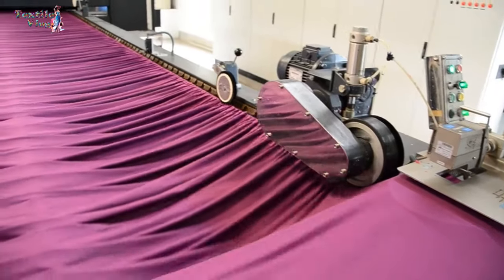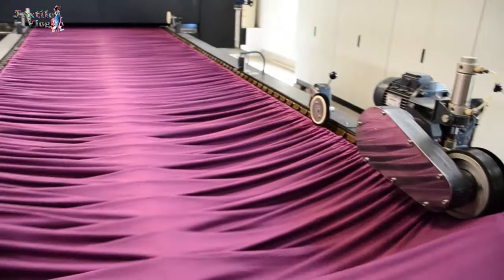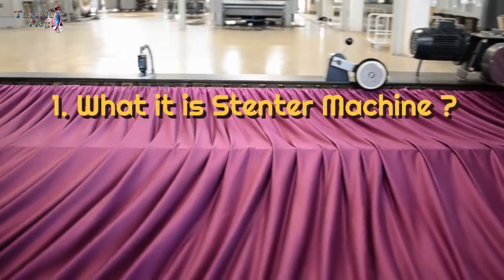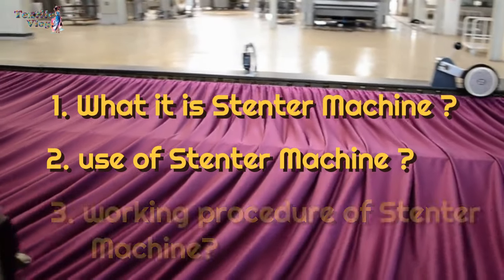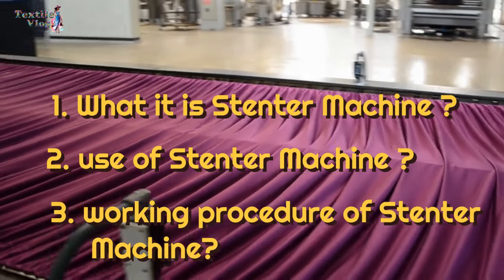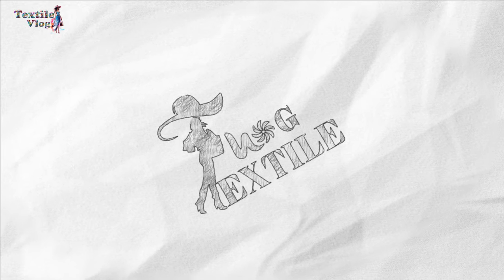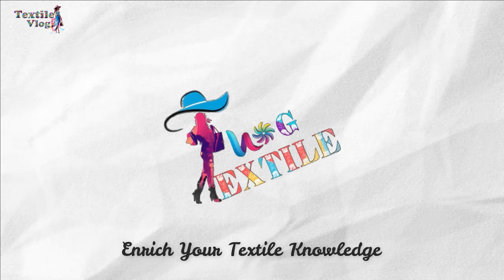Welcome to a new video about the incredible stentor machine in the textile industry. Today we'll break down what is the stentor machine, why it's used, and the working procedure of the stentor machine in a way that's super easy to understand. Welcome to a textile blog. Stay with us and enrich your textile knowledge.